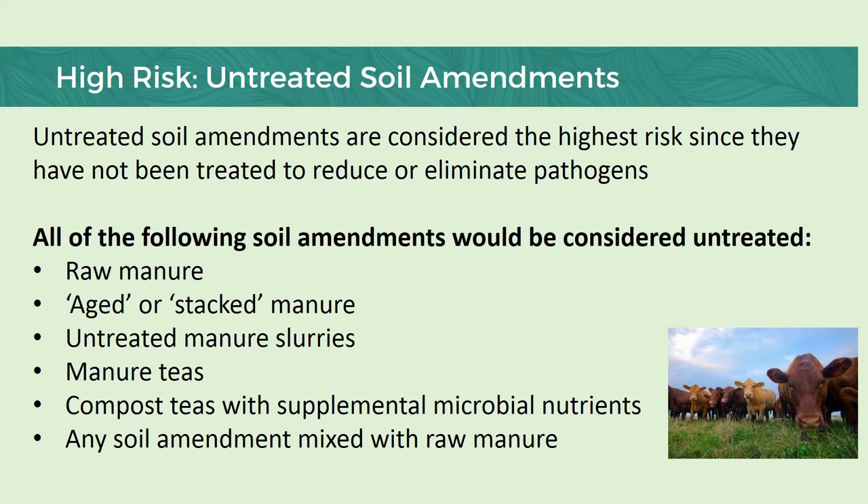When it comes to high-risk soil amendments, these are predominantly manures — mostly untreated manures, raw manure, manure slurries, manure teas, any amendment that has been mixed with raw manure, and also aged or stacked manure piles. Aged or stacked manure is essentially bedding from a horse's stall that you just dump in a pile and let it sit there — you don't actually manage it by turning it and monitoring the internal temperature. That's still considered an untreated manure pile. We also have compost teas that have been supplemented with microbial nutrients where we might be fermenting the compost tea for certain biological activity — we can also get negative microbes in with some of those positive ones. For community gardens, I really want to discourage the use of raw manure.